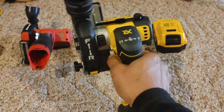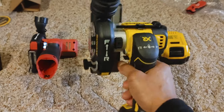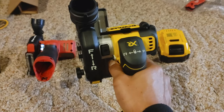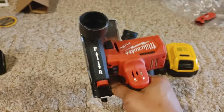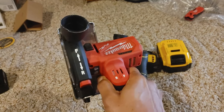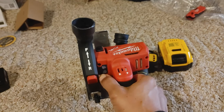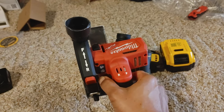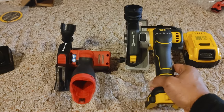The ergonomics are way better on the DeWalt. While we're here, let's talk about switching it from reverse to forward — that's very easy on the DeWalt, and it's easy on the Milwaukee as well, but not as easy. It feels a little squishy when you push it over to forward, mainly because the guard is in the way.